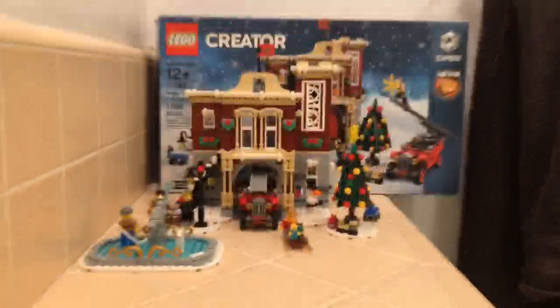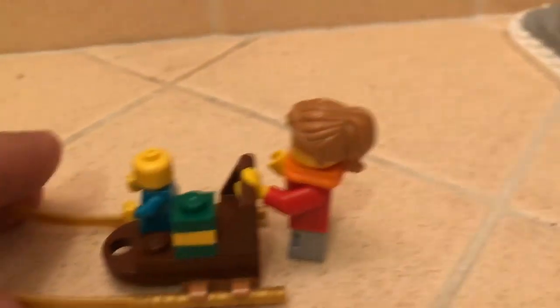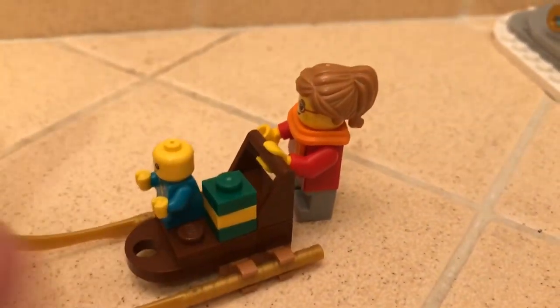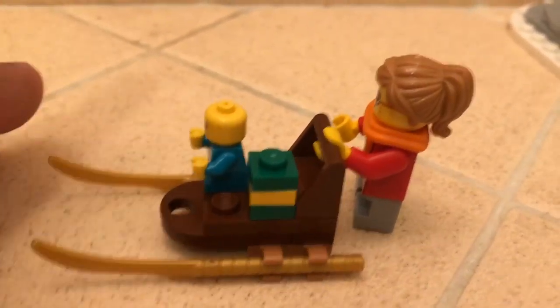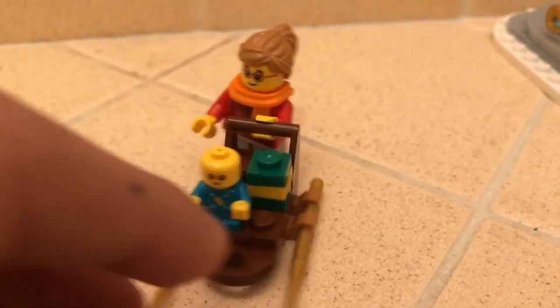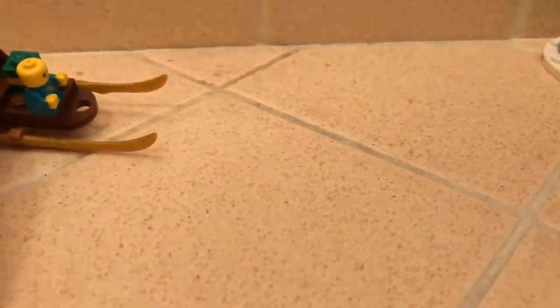Alright guys, here are the little side builds. Let's start with the sled. It's a sled and the little girl is pushing the baby in the sled with a present on it. It's a pretty simple build - you can connect any piece to this and just push it around.